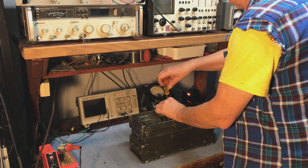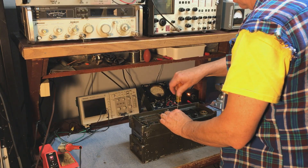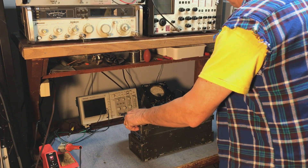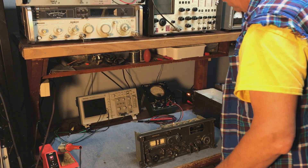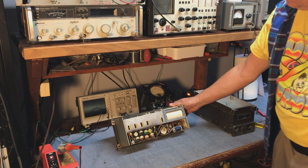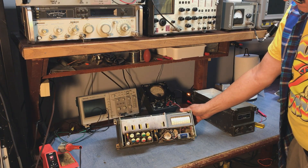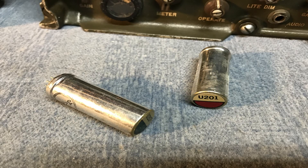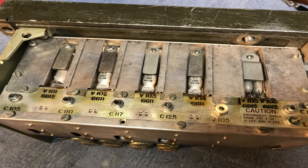We'll go ahead and open it up. I've already removed the four screws on the end, so just loosen the ones in the center here. Now the receiver pops out of the case. We can see this uses eight microcircuits. Each microcircuit is a little sealed tube that has maybe a vacuum tube or a diode and some components. They were designed so instead of actually working on a radio, you could change out whole sub-assemblies.